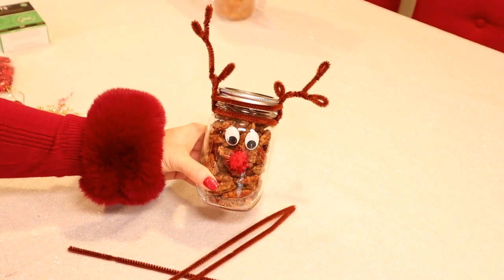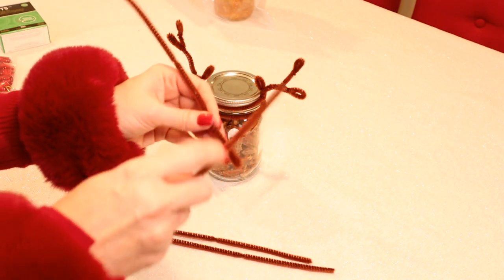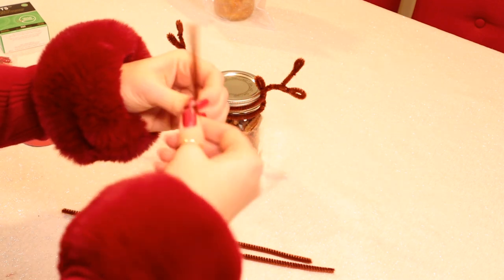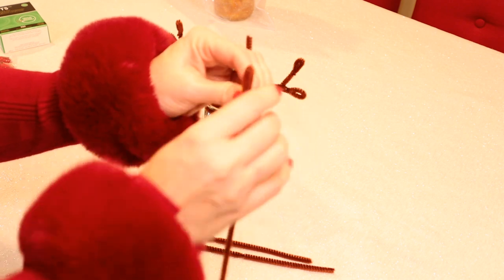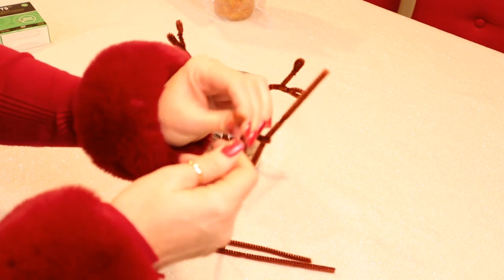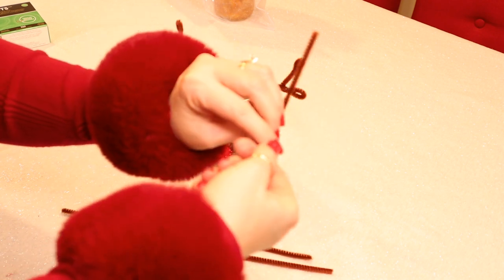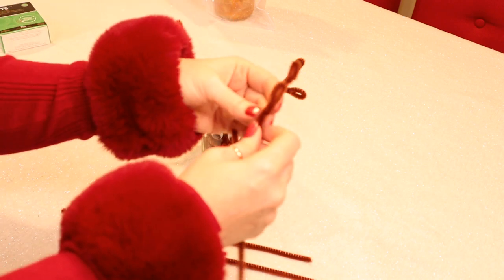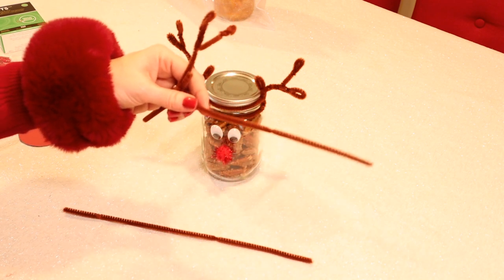Now here's Rudolph — this was fun to do! This is our candied pecans in the jar. To make his antlers, all you need are four brown pipe cleaners. You fold the bottom of one pipe cleaner around another about midway up, fold it in half to make a loop, and at the top fold it down about an inch from the top, give it another twist, and you have one side of his antlers. Then you just repeat the whole thing on the other side.